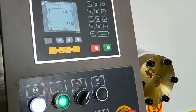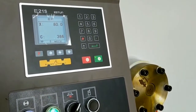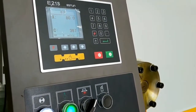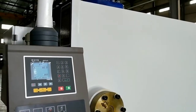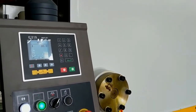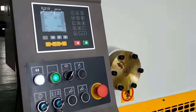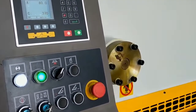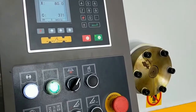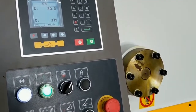Cutting accuracy is 0.2 millimetres. The controller of the machine is E21S. It is fixed on a rotatable arm and can rotate 360 degrees. It is an economical and easy-to-operate controller. The operating system language is English or Chinese, and the unit of measurement is inch or millimetres. The controller has program functions and can store 40 programs.